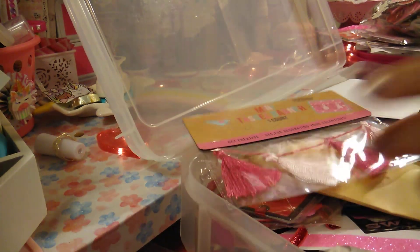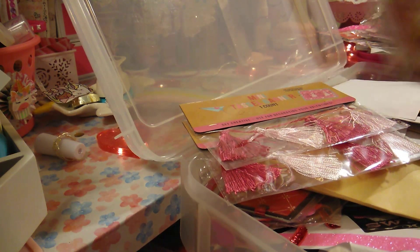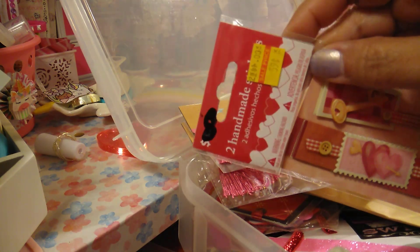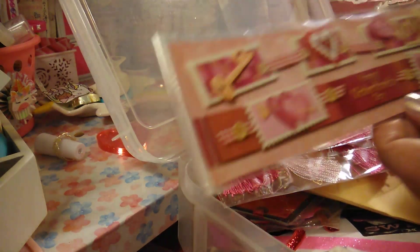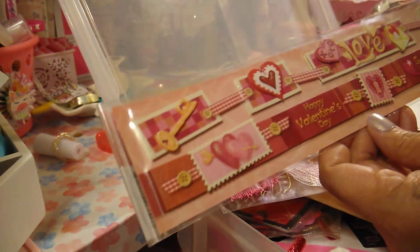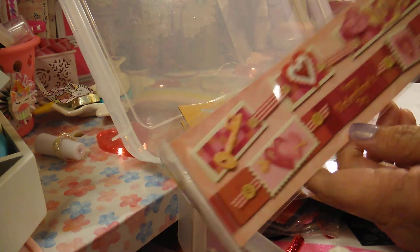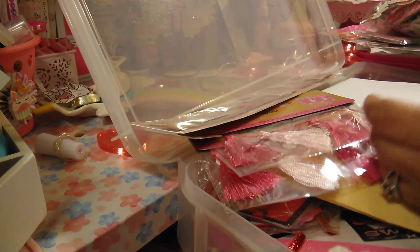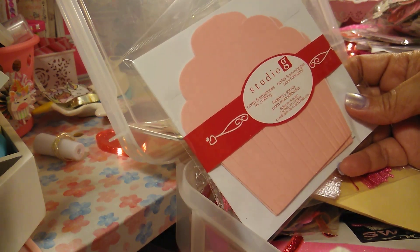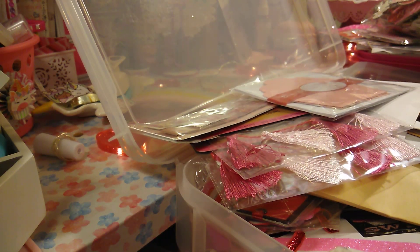Some tassels, which would look awesome on some cards. Also, this one I got at the dollar store — I think I got this last year and they were 59 cents. These are some border-type embellishments and I love the color and the design. And then you've got some cupcake cards — some of those.